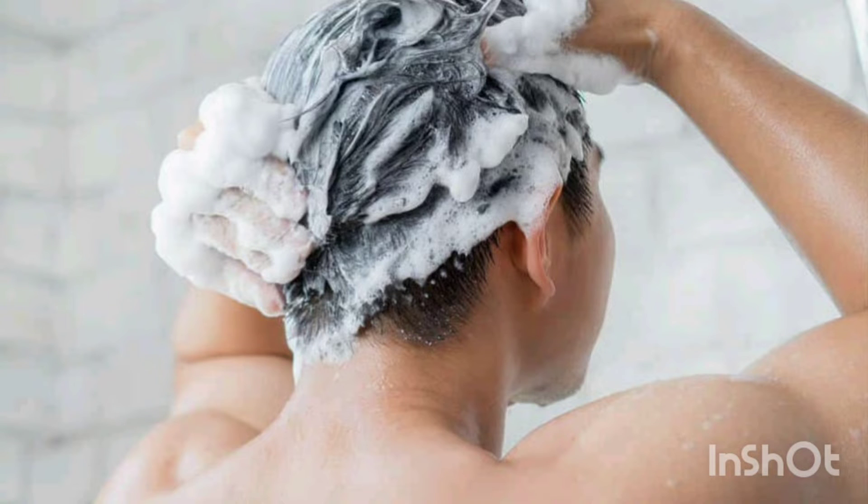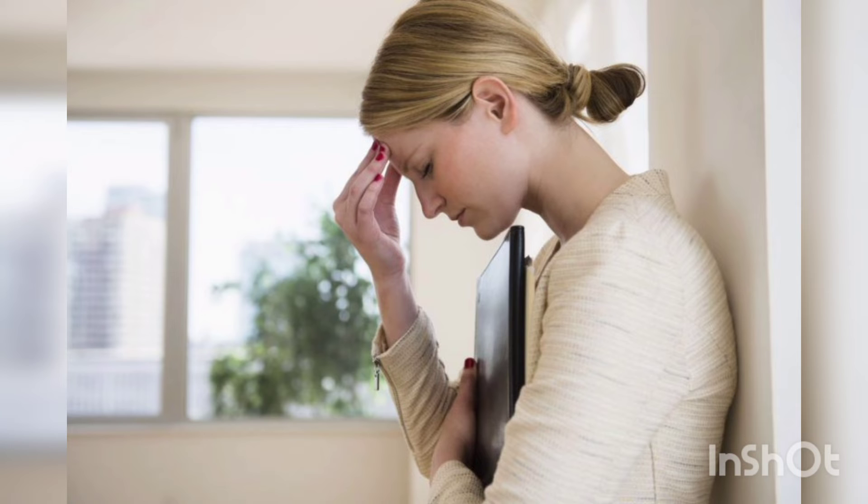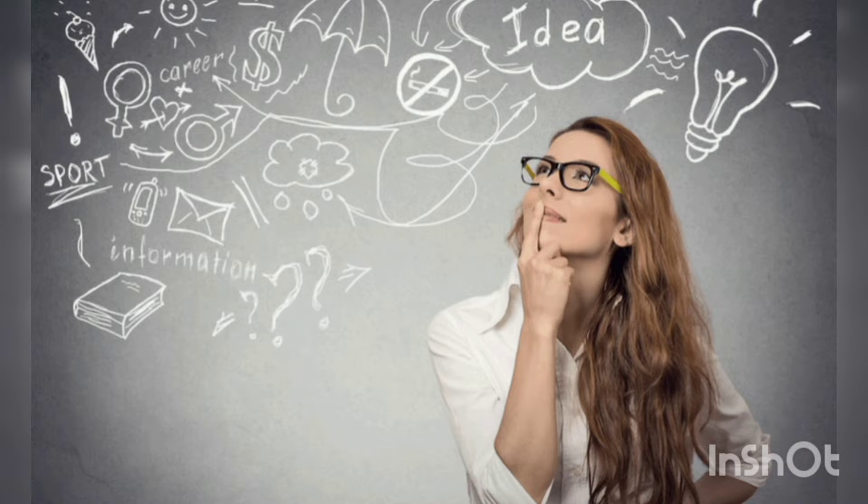You can use shampoo and conditioner, but you may not get any result. I'm going to tell you the remedy for dandruff.